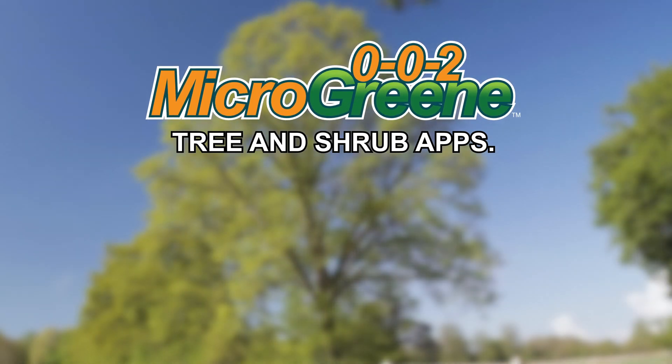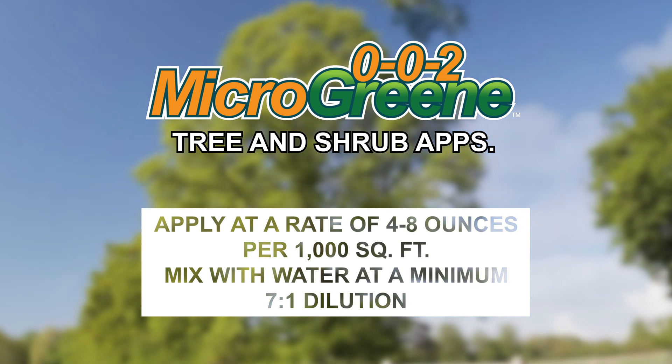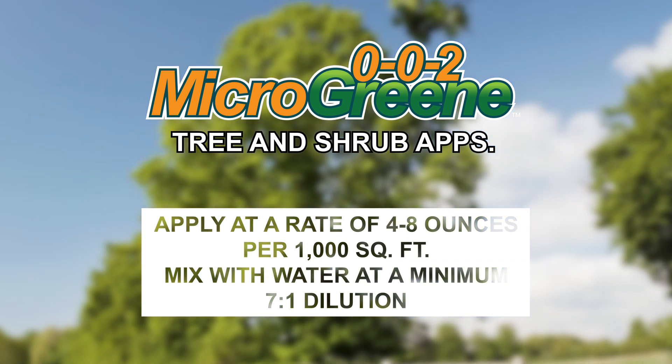For tree and shrub applications, apply at a rate of 4 to 8 ounces per 1,000 square feet. Mix with water at a minimum of 7 to 1 dilution and apply directly to foliage.